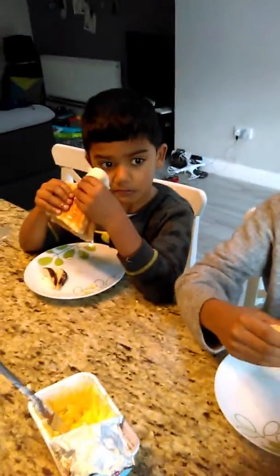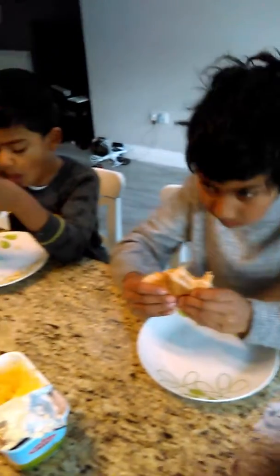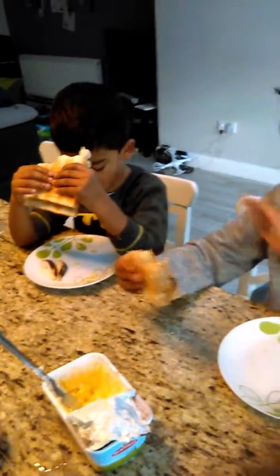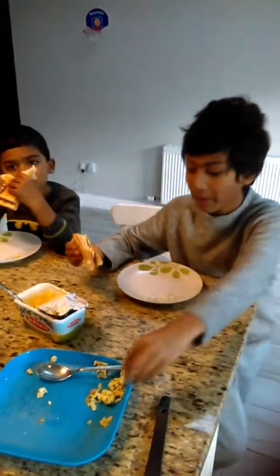How does it taste? You like it, Arjun? Yeah. That's okay, boys.